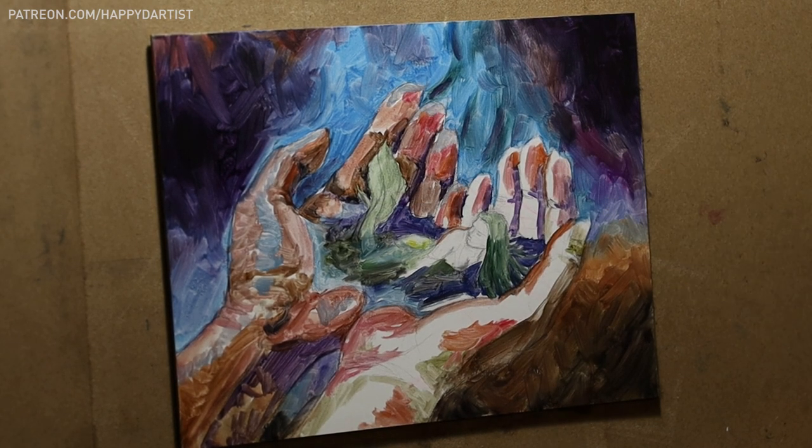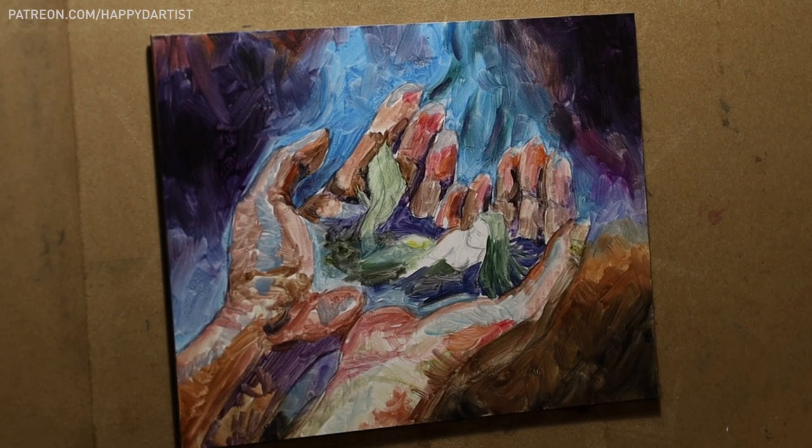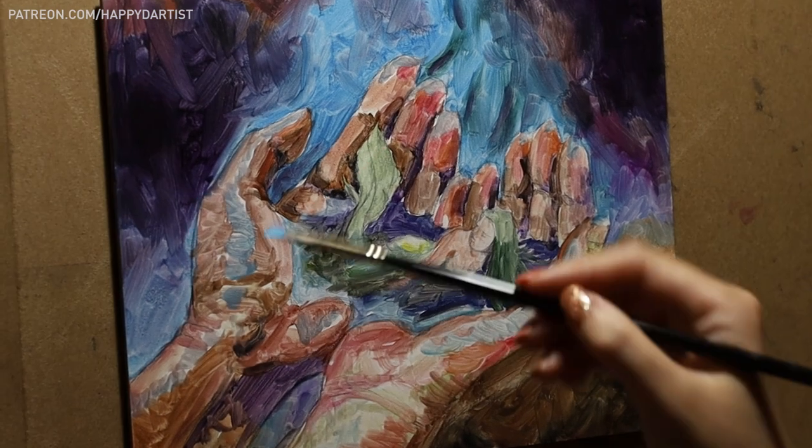The benefit to an ébauche is you can establish your color temperature relationships ahead of time without worrying about rendering details yet.